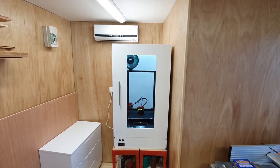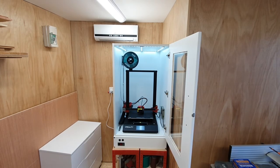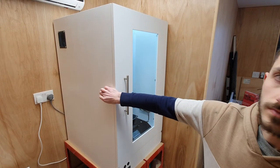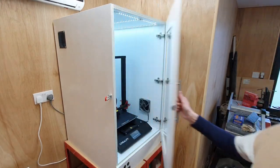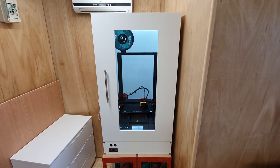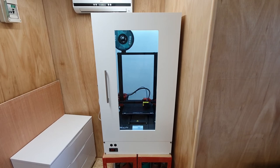I moved the 3D print enclosure into its final area, and that's where it will stay. I hope you've enjoyed this video — I hope someone's found it educational or helpful in any way when building their own 3D print enclosure. Any questions or comments, please put them down in the comment section. Like and subscribe because that really helps the channel out — thank you for watching.